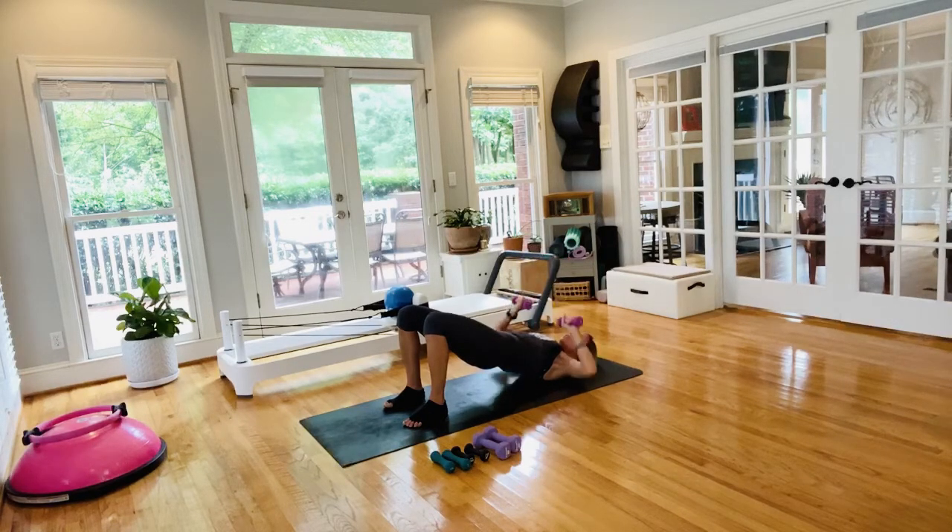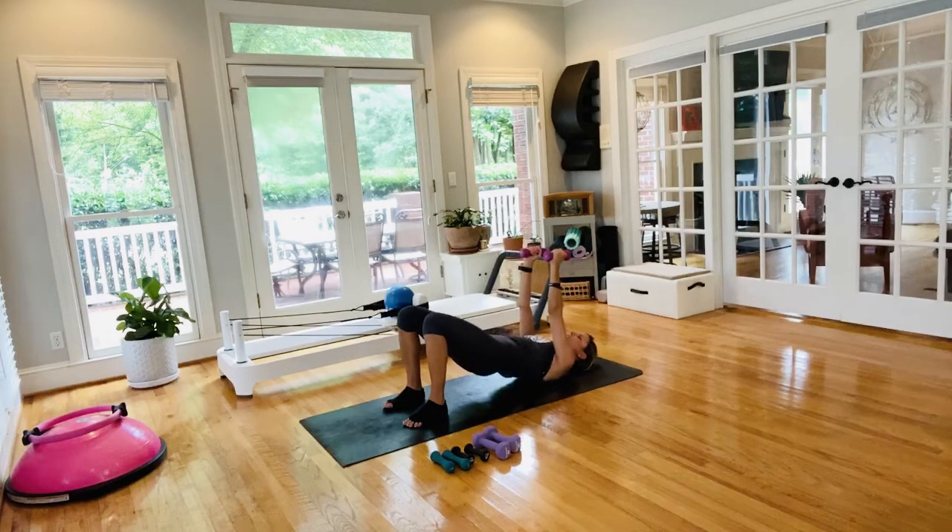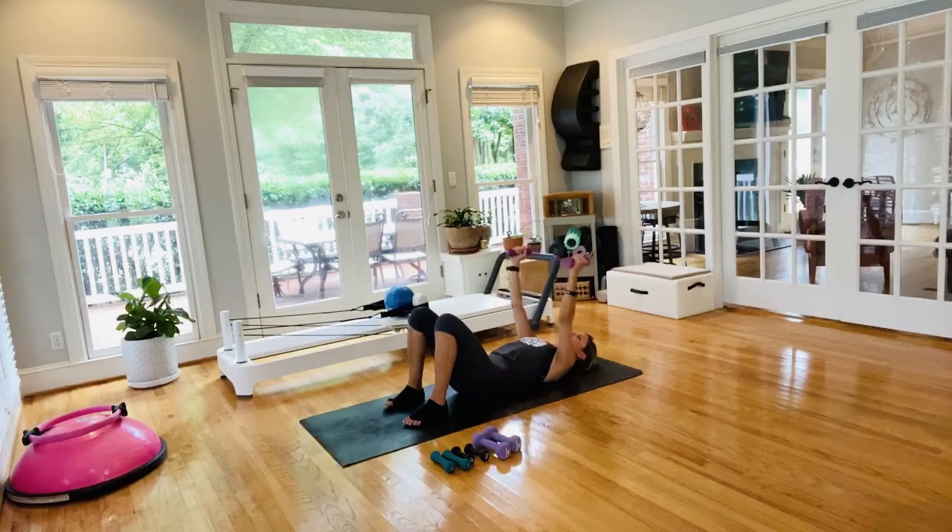Pull those abs in, breathe through them. Press those elbows down, lift right back up — you've got these. If it's really bothering you, let your hips come down and continue with the upper body. Palms face each other, come down, let it go — arms to a T. Taking your knees from side to side for 8 seconds.